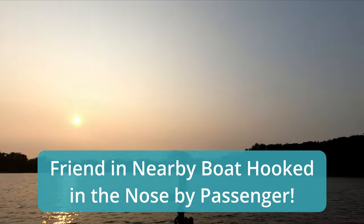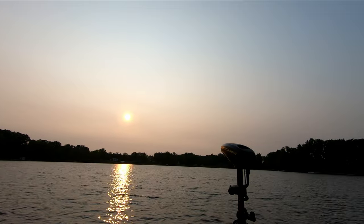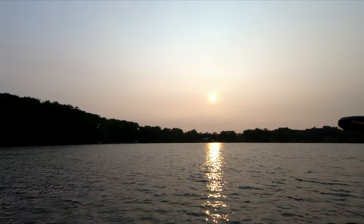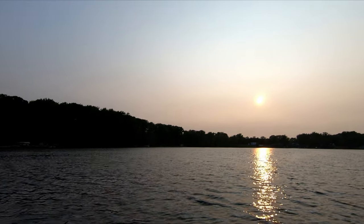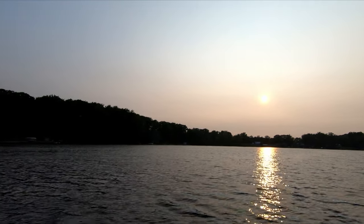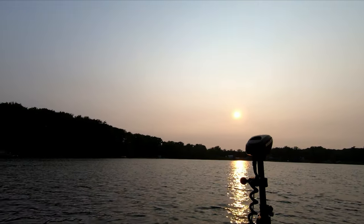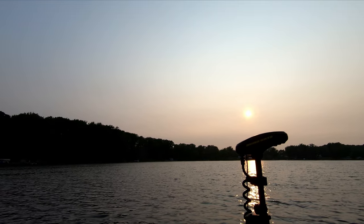Oh no — I got my boat — oh my. Oh! You alright? It can't be too bad, you're laughing about it. I got another small one.